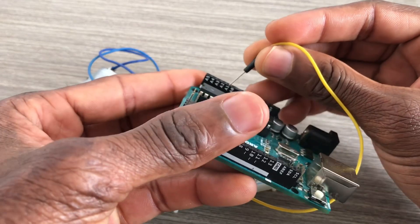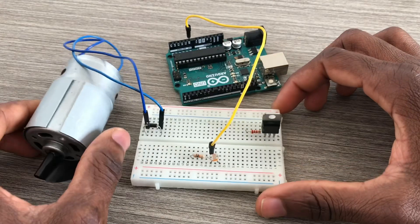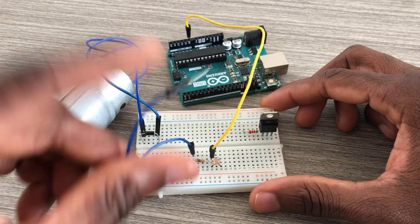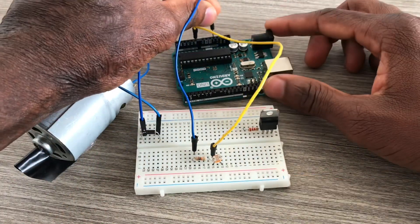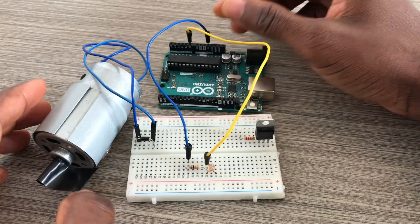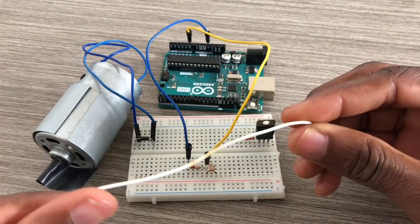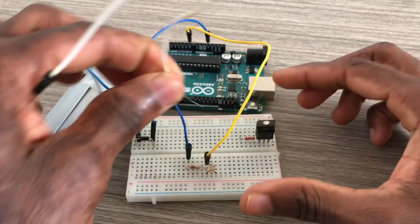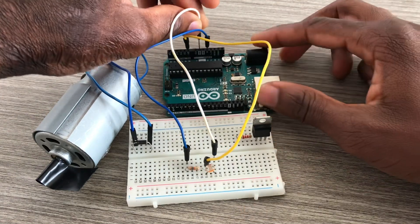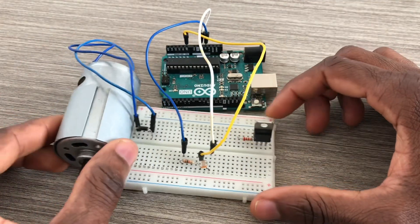The voltage divider is going to pin A0, the analog pin. The wire goes to 5 volts. Now this one goes to ground — the free leg of the LDR sensor.